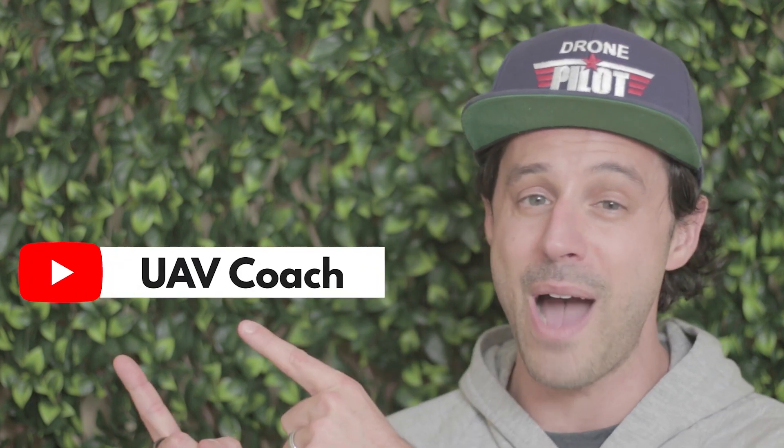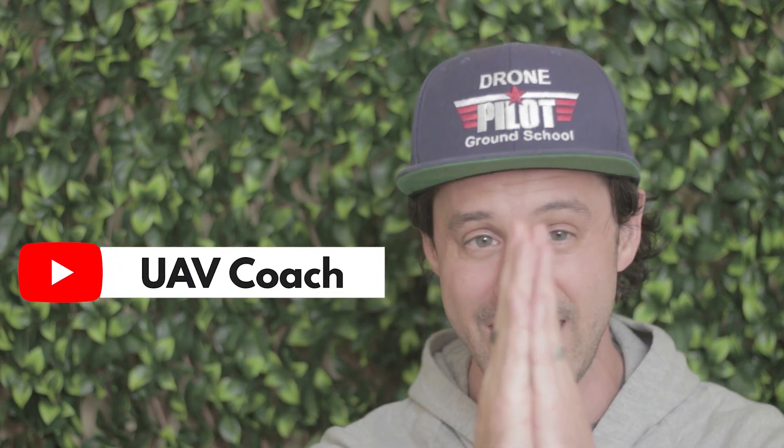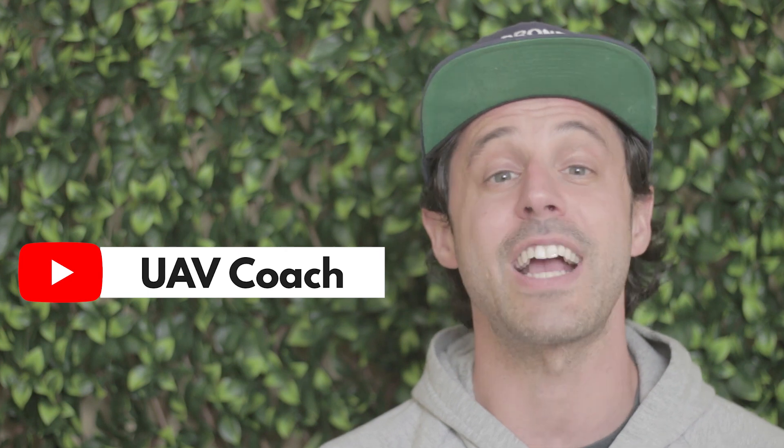Alright folks, that's all we have for this week. Don't forget to subscribe to our YouTube channel to stay up to date on the latest drone industry news. Remember to check out the links below for more information. As always, thank you so much for watching, and to all you drone pilots out there, blue skies and safe flying!